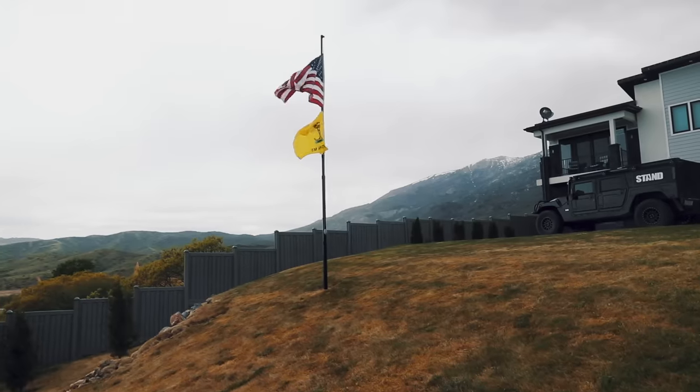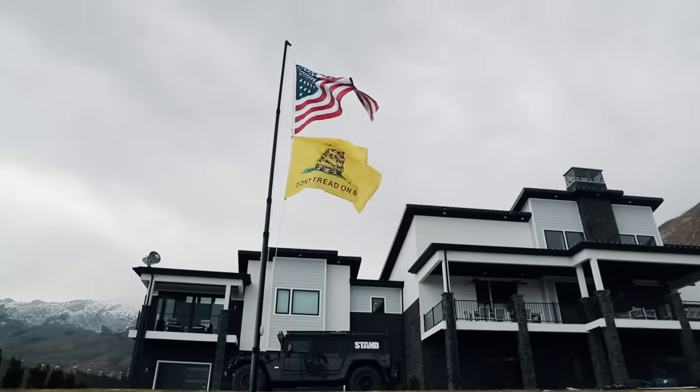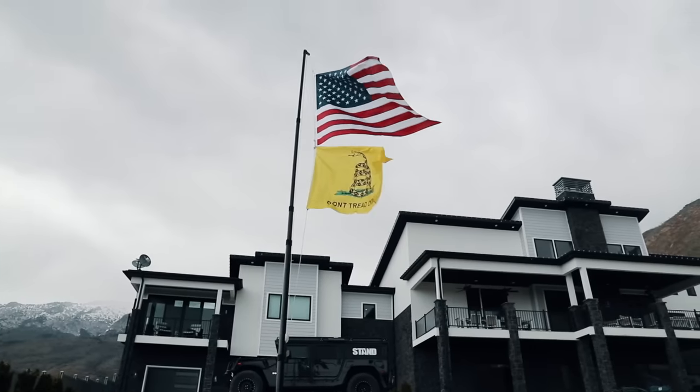The quick and easy rope and pulley system allows you to fly up to two full-size flags at once — the American flag, state flag, service flag, or whatever flag you stand for.